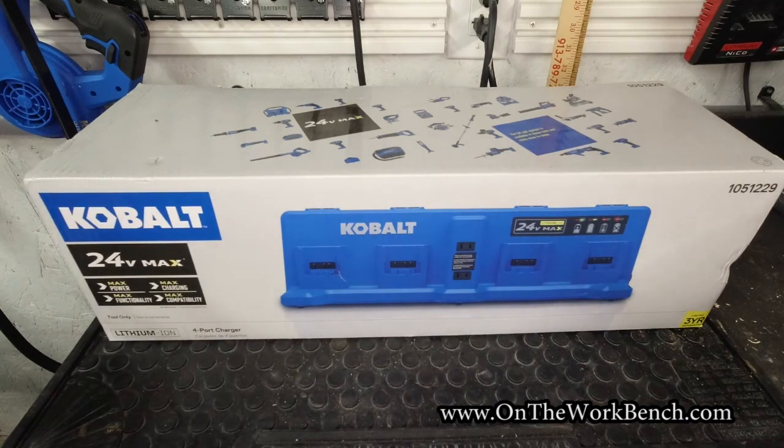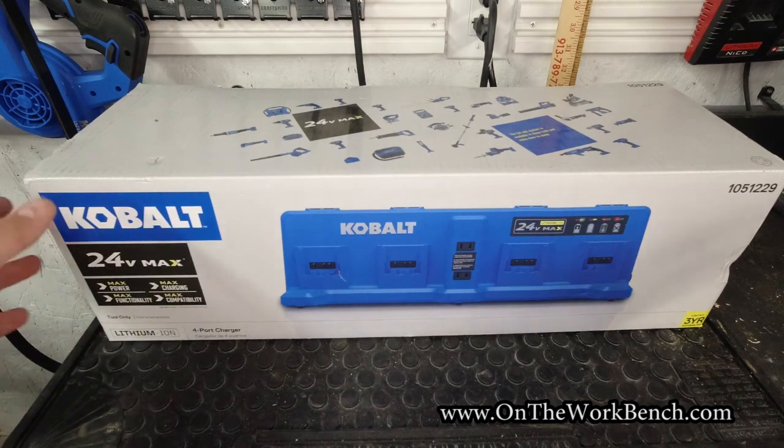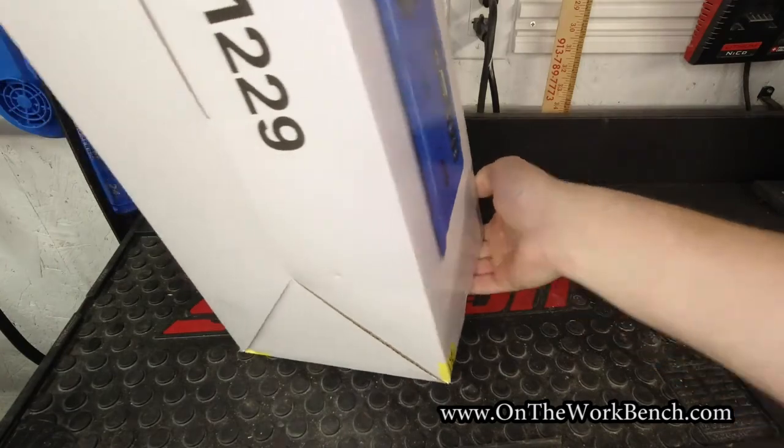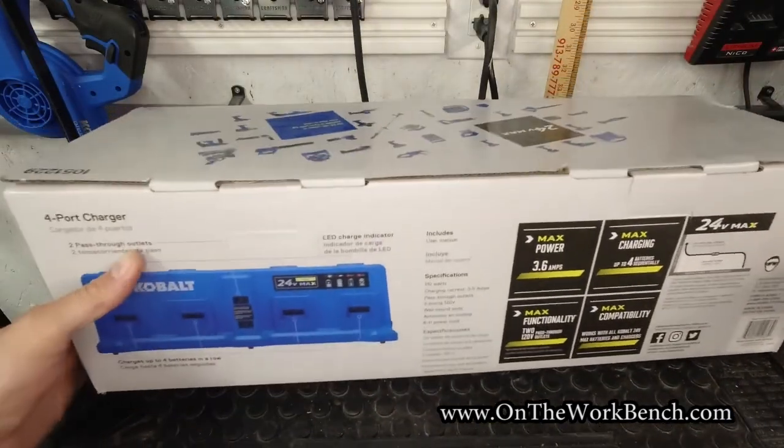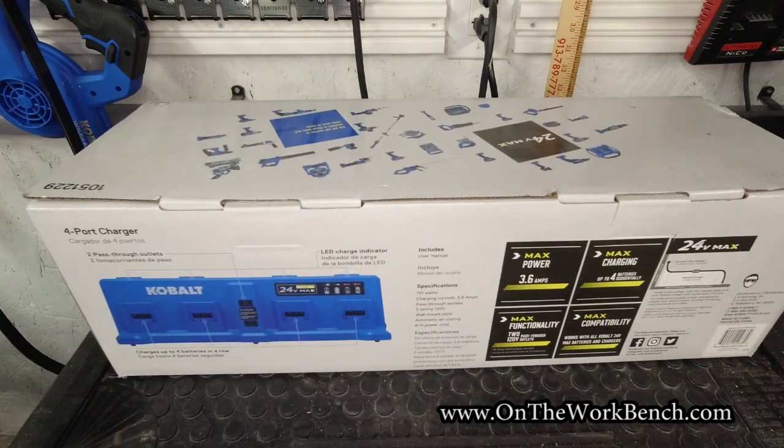On the back you'll see these four ports across here. These four ports are not able to charge at the same time — that is a very important detail I'm aware of going into this product. So if you're buying this hoping to charge four batteries simultaneously, this is not the right tool for you. What you'd want is four separate chargers. What this will do is let you stack four batteries on, go to lunch or let it sit overnight, and it'll work all the way through without having to swap batteries in and out.